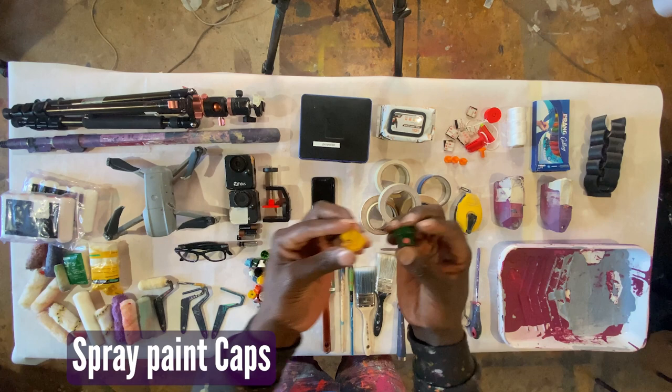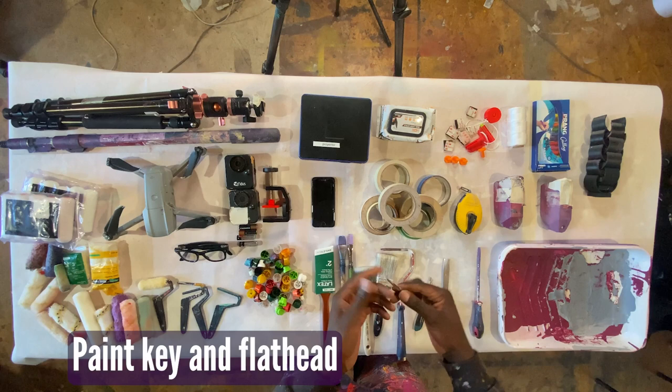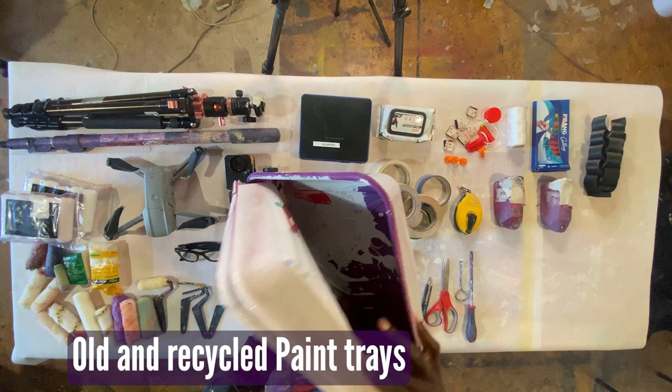I always carry a razor or scissors to cut different items — maybe it's cardboard, maybe it's plastic — and then something to pry open cans or anything hard. I also like to take my trays with me. I save these because I hate wasting trays and I don't have to go to Home Depot to get more.